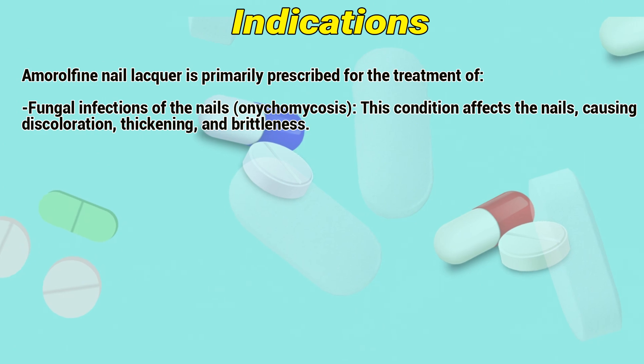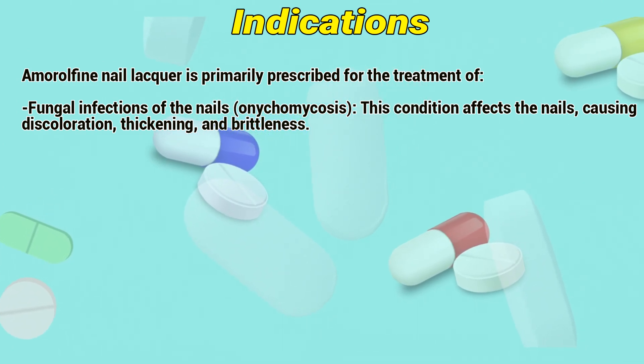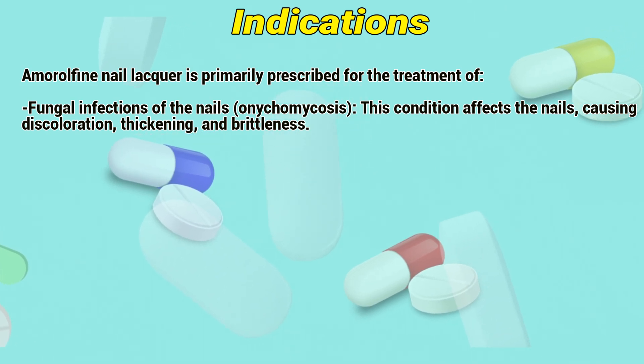Indications: Amorolfine nail lacquer is primarily prescribed for the treatment of fungal infections of the nails, or onychomycosis. This condition affects the nails, causing discoloration, thickening, and brittleness.